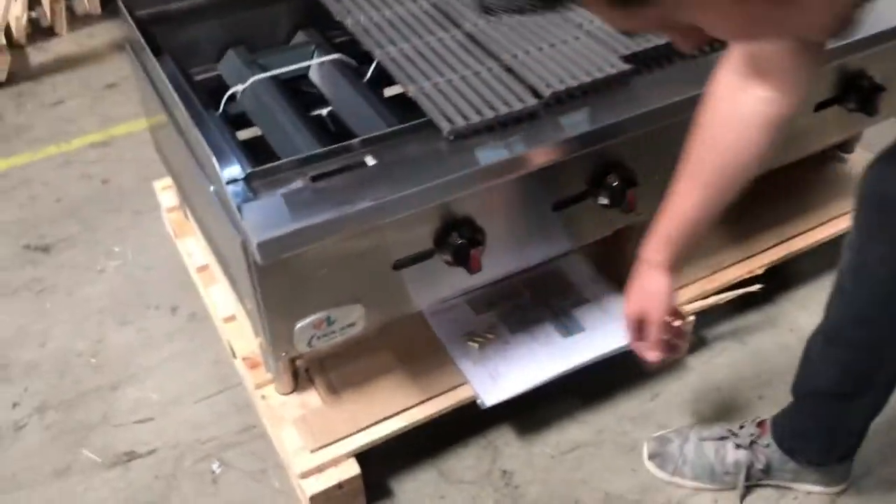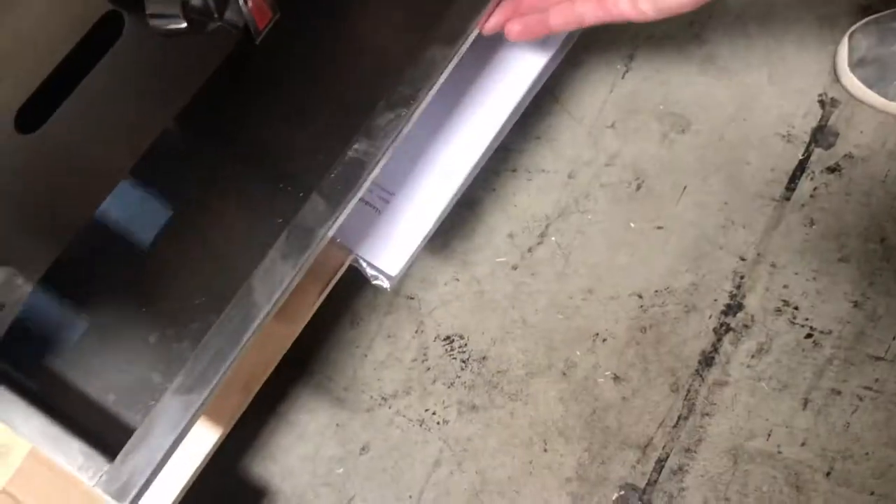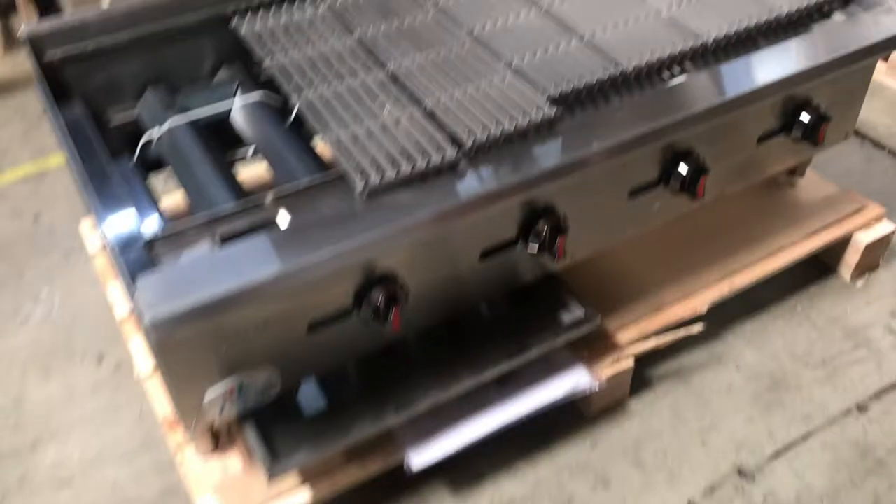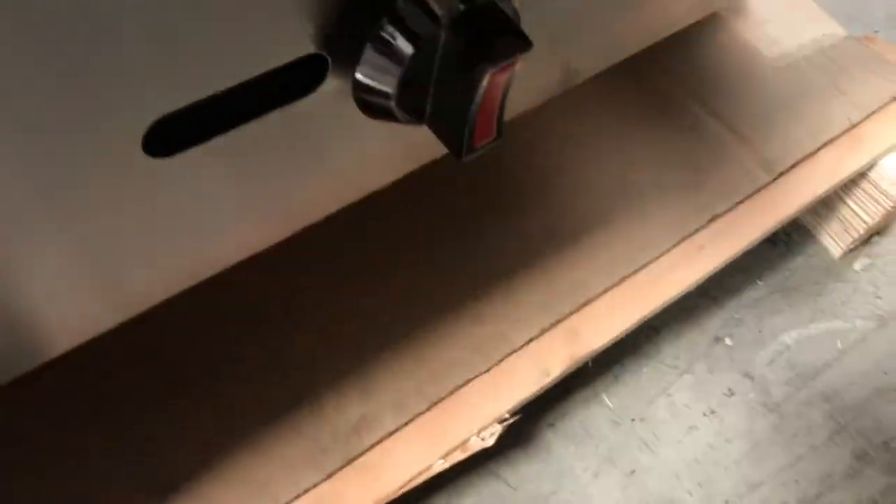You've got your waste tray over here in the bottom. And you have your controls over here. You're going to have a total of four controls to control the fire for the top. It's all stainless steel unit, so it's a very good quality.